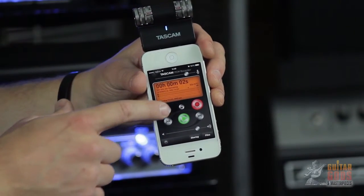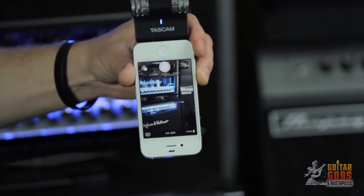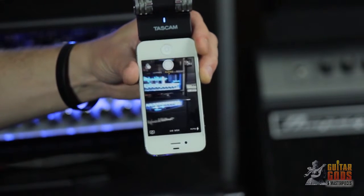You can use whatever recording software you already use on your device, even your built-in camera, or download the free Tascam PCM Recorder app.